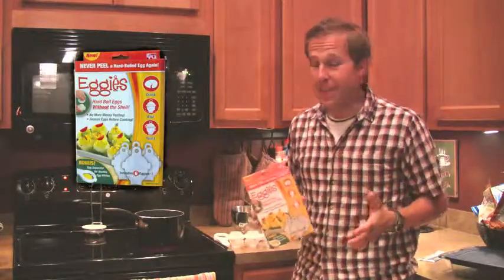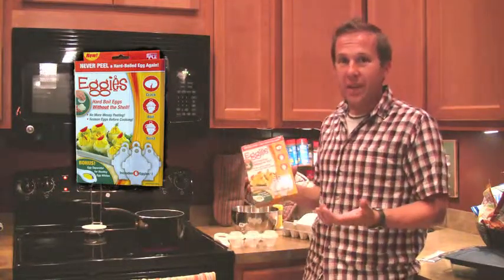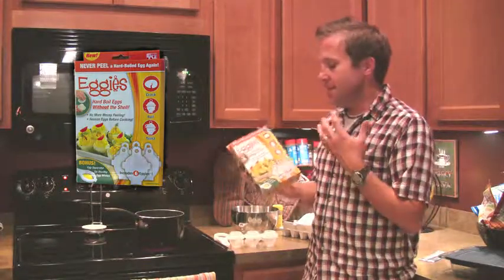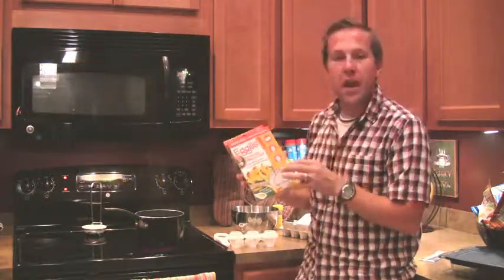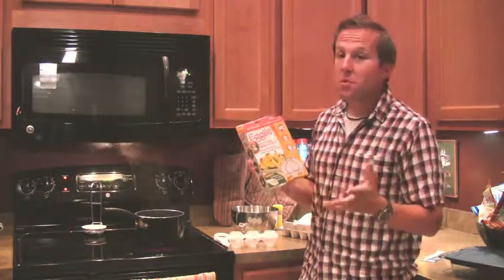When I first heard that Eggies was such a big deal, I thought people were crazy. I mean, who knew that a hard-boiled egg would be a popular commodity to get hold of? But this product, Eggies, is supposed to be simple. You crack, you boil, and you just twist it and drop it in. It's supposed to be super simple.